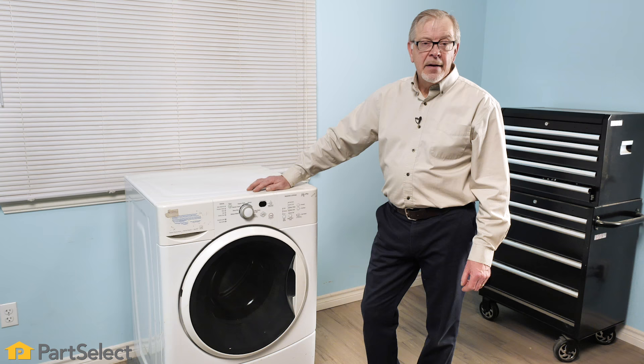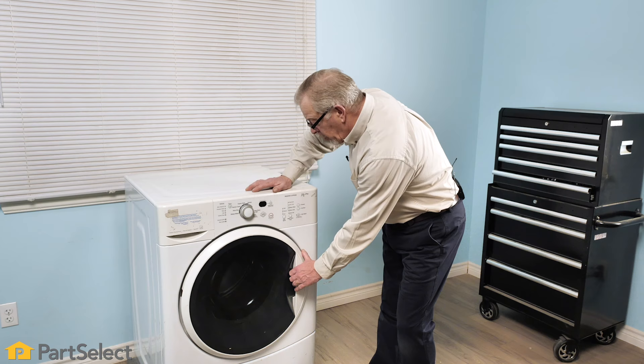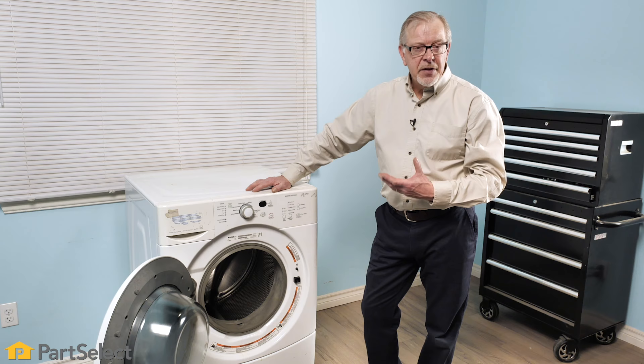Next we'll help you identify, based on the type of sound, what type of object might be caught in your washer and where it may be located. We'll also look at some of the common parts that may cause noises. If the noise appears to be coming from inside the drum area, start by opening the washer door, make sure there is nothing in the basket, and then slowly rotate that basket by hand to see if you can duplicate that sound.